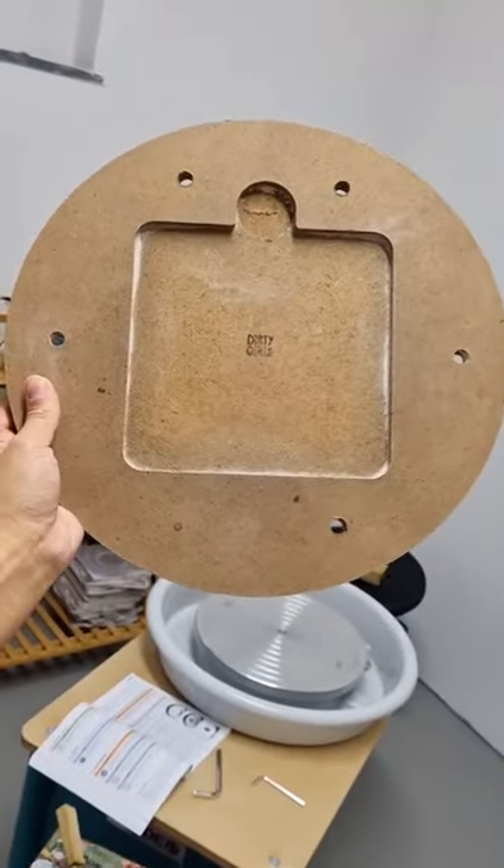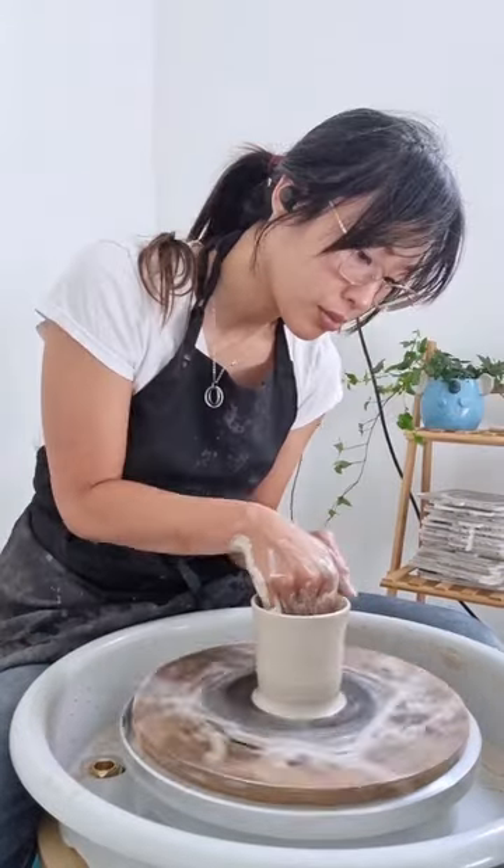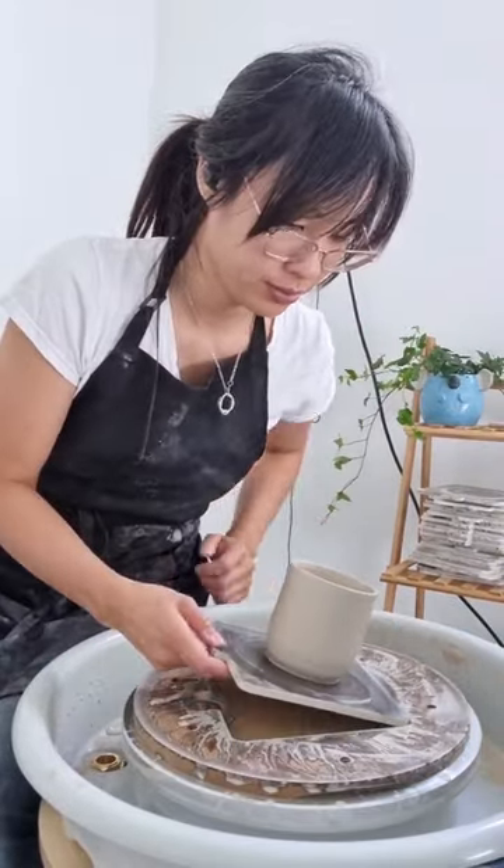I'm happy to say that this time it did work and the bat actually fit on the wheel. Despite having an extra hole in it, I can at least use my old bat system with my new wheel.